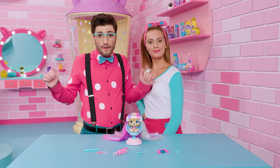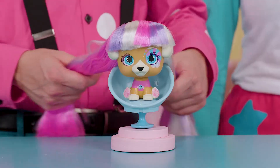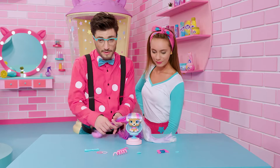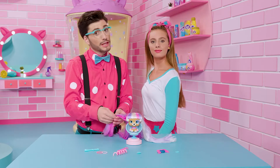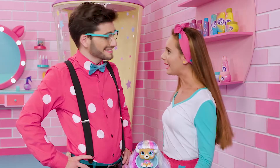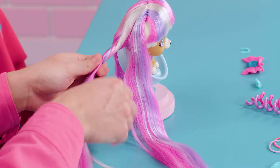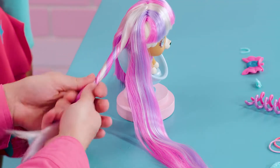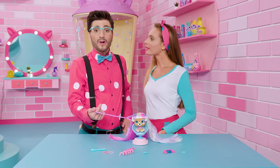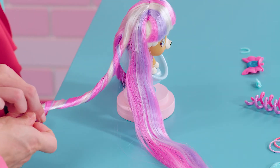Step one. After combing her hair well, we separate two sections to the sides. And now, we get one of the sections and we divide it into two, as though we were going to make two ponytails. We get one of the sections and we twist it around itself, as though we were going to create this effect. And now we do the same thing to the second one. But one important tip: you need to hold tight to the section we just twisted so it doesn't unravel.